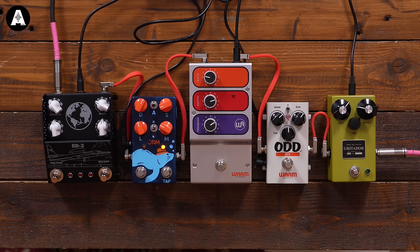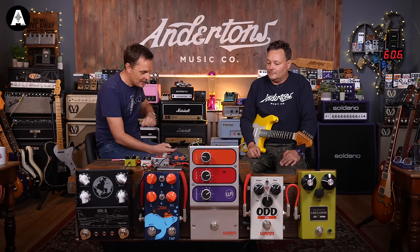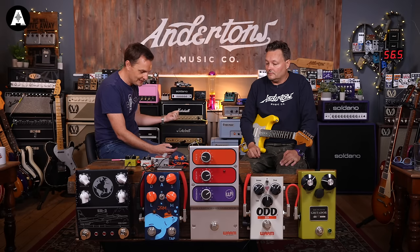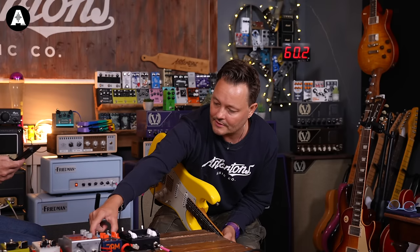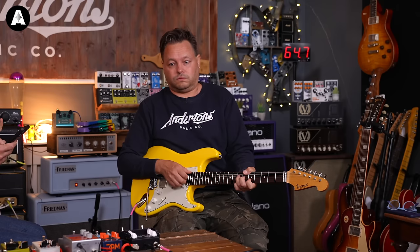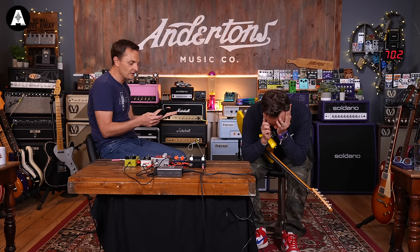What's new? Tap tempo. A ramp function — by holding the tap switch, you ramp to a second speed that you can determine yourself. There is a second mode called legacy mode, which retains and expands on the Mark I's functionality. There's a new LFO waveform added — the reverse sawtooth — and a chop dry kill function. There are also internal EQ trimmers plus a new input gain trimmer to optimise for guitar, keyboards, or anything else.